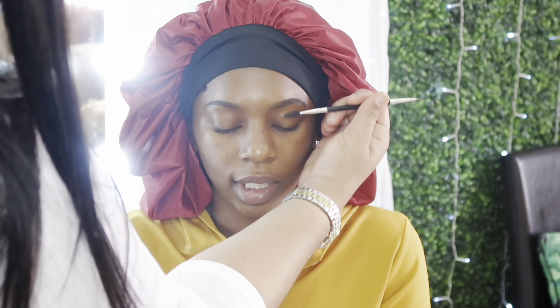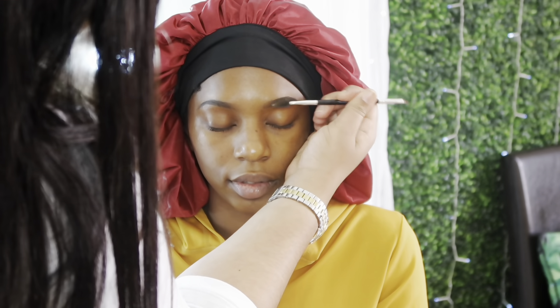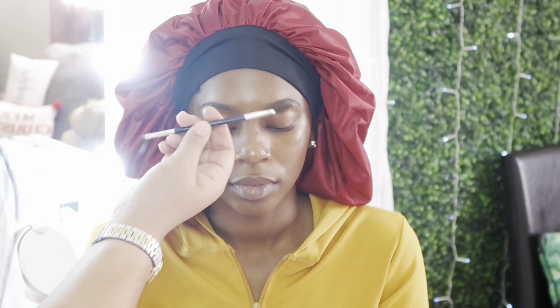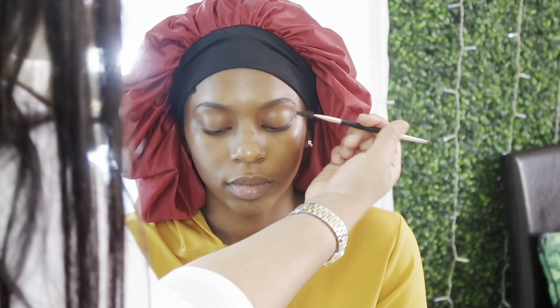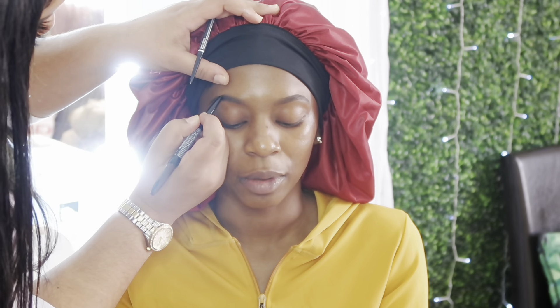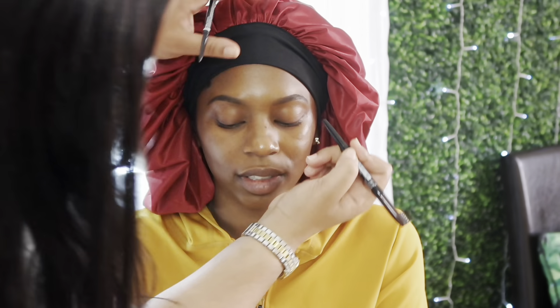I'm brushing out and blending her eyebrows, making sure all those hair-like strokes are blended into her front hairs so they're not harsh or appear dot-like. Then I went back in with a NYX double-sided pencil, darkening toward the tail of her eyebrows to give it more of an ombre effect.